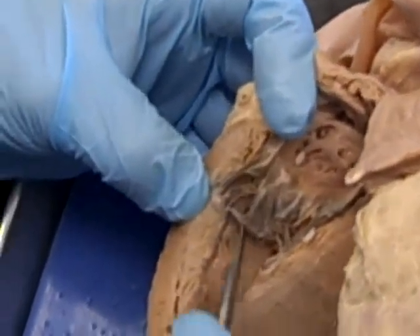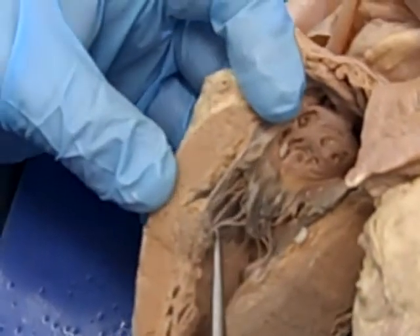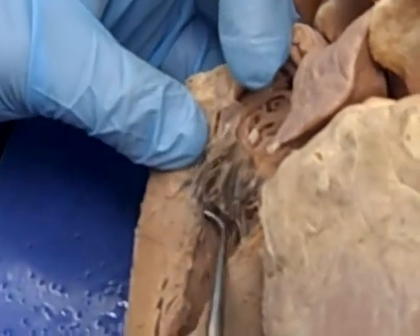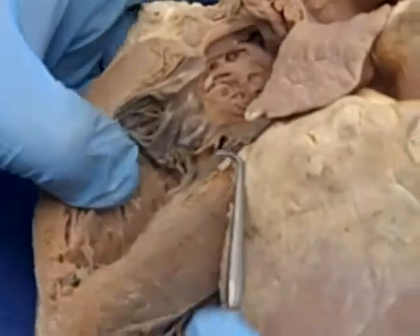You can see the chordae tendineae attach at their other end to a small structure projecting from the wall of the heart — that's a papillary muscle. It looks a bit like a pimple. The papillary muscles project from the heart wall, and we'll talk about their function in lab.